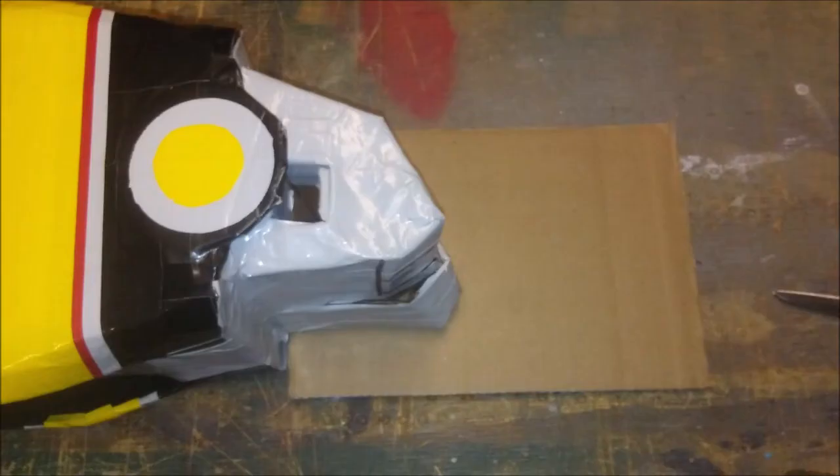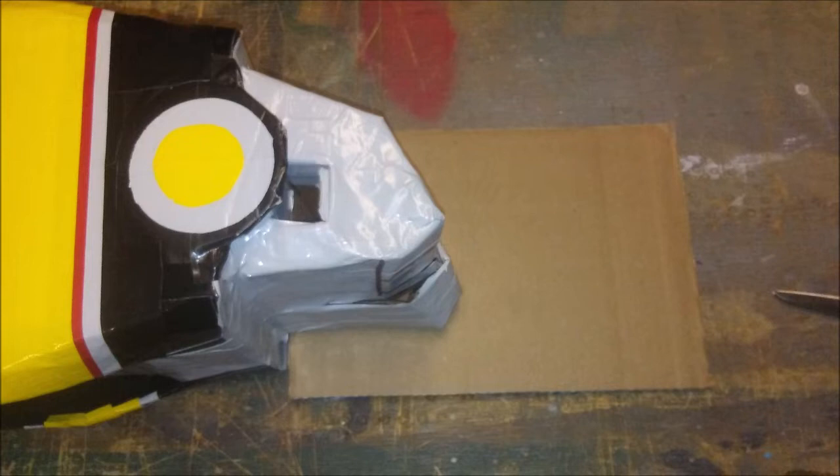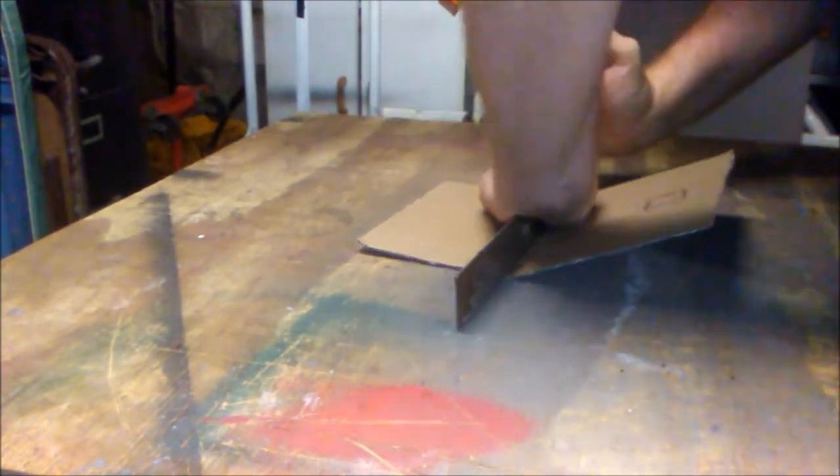The first thing I did was grab my Megazord hand and placed it on a piece of cardboard, because obviously I wanted to be able to get my hand on there. I placed it on the cardboard and marked exactly where the peg was going to go for my hand. I had this piece extra long so I could fold it, so I grabbed my carpenter's square and bent it right where I wanted.